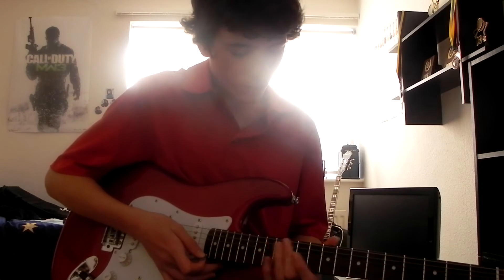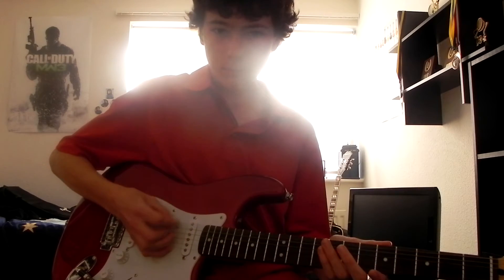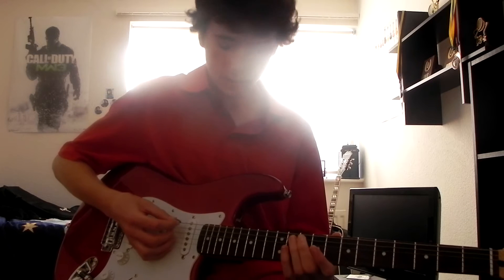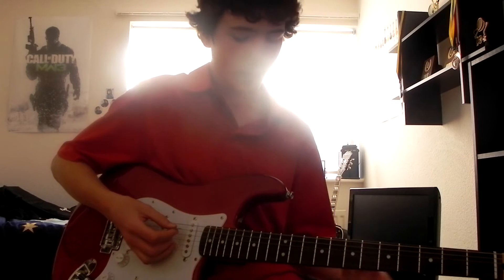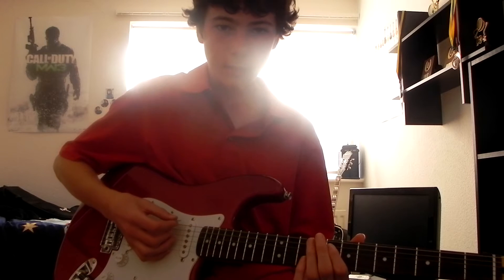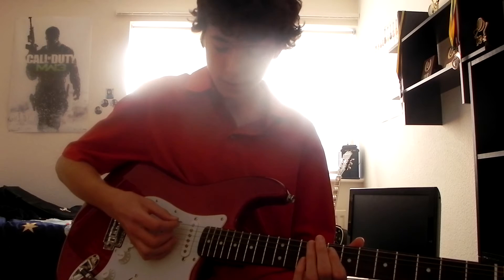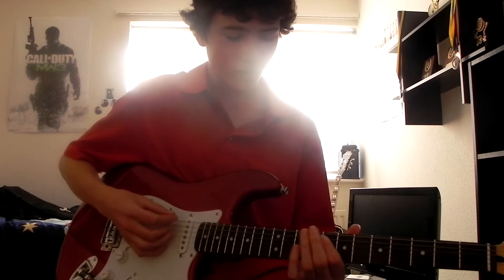First thing you want to do: use a pick to palm mute the bottom D string — just hit it twice. Then use your first finger on the eighth fret of the A string. After that, hit the bottom D string again. Every time you hit this bottom D string, you'll probably be palm muting it, because it sounds messy if you don't. So it's D, D, A, D. Make sure you go on the eighth fret of the A.